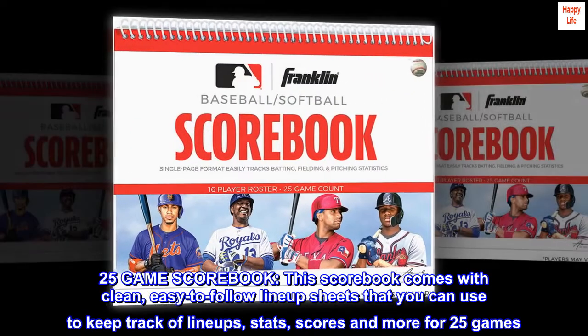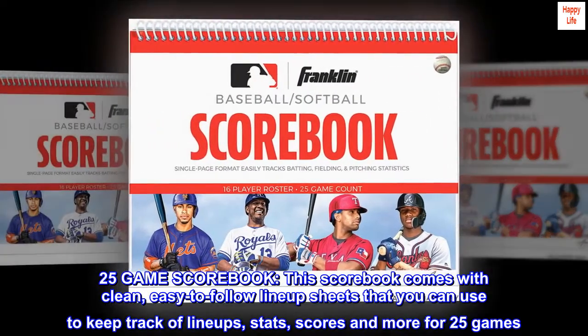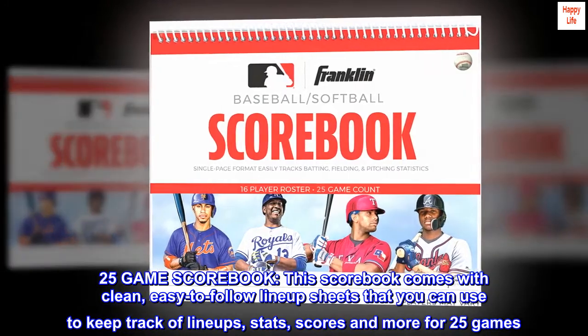25-game scorebook. This scorebook comes with clean, easy-to-follow lineup sheets that you can use to keep track of lineups, stats, scores and more for 25 games.